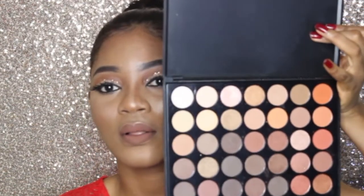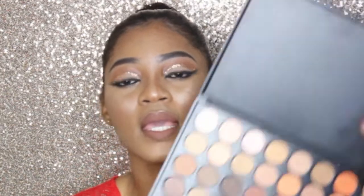Hi guys, welcome back to my channel! I'm back with another makeup tutorial and this is the look I'll be creating for you guys. To achieve this look I use the Tails Neutral Palette — it's really pretty, as you can see they're all neutral colors. I'm going to list all the products I use in my description box so you can check it out if you're interested.